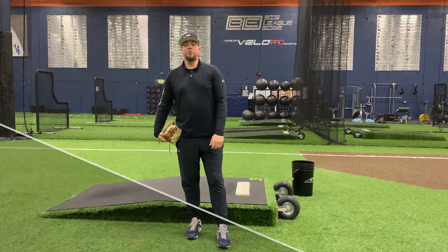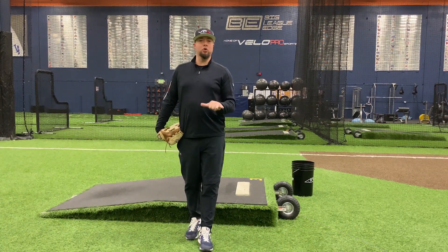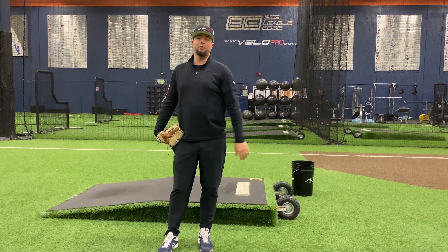Hey guys, Sean Tom with VPX Baseball here. I want to talk to you guys about a couple terms that we use often. We're going to explain them and how they correlate to help you maximize your movement. We're really big on movement enhancement, top performance, getting the peak performance out of every single pitch you throw.